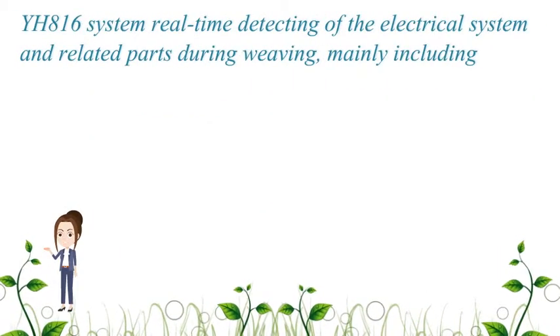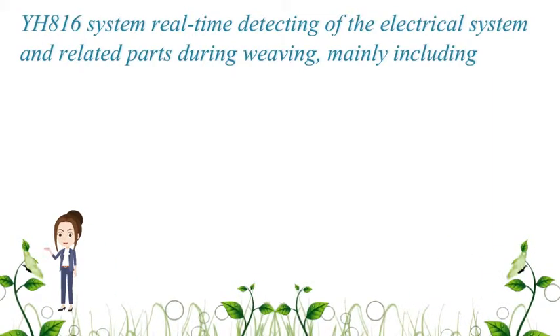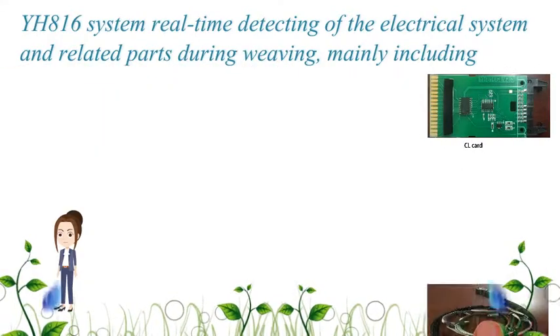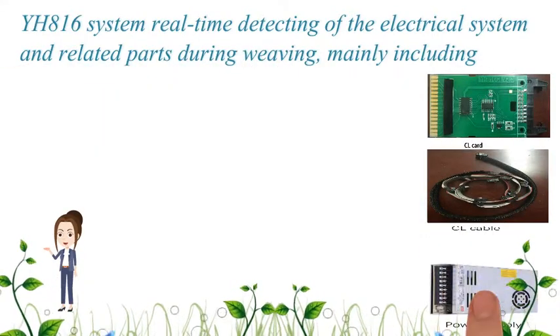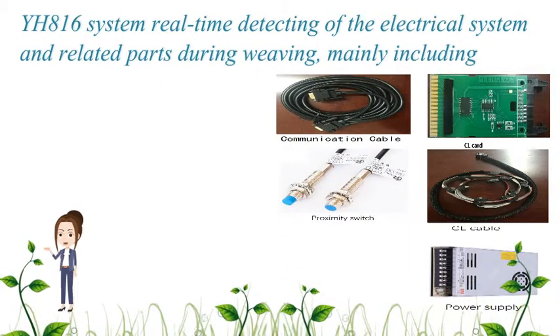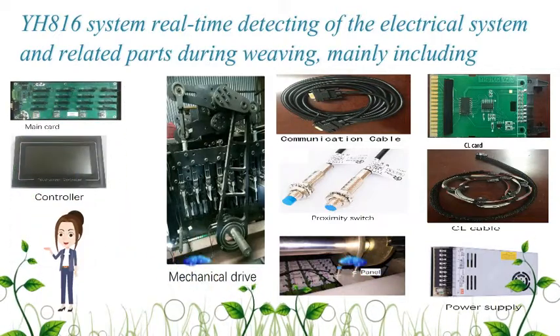The YH-816 system performs real-time detection of the electrical system and related parts during weaving. This mainly includes: CL cards, CL cables, power supply, communication cable, proximity switch, panel, mechanical drive, main card, and controller.